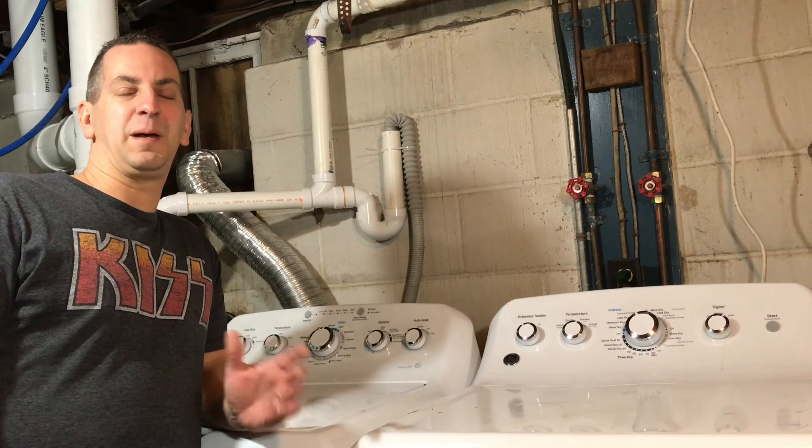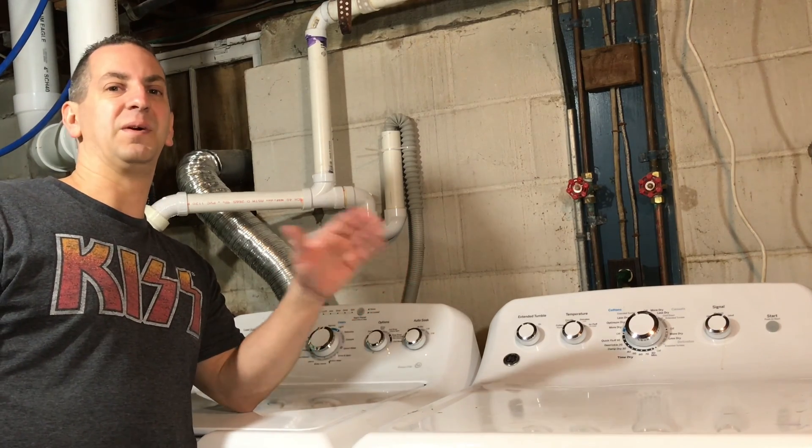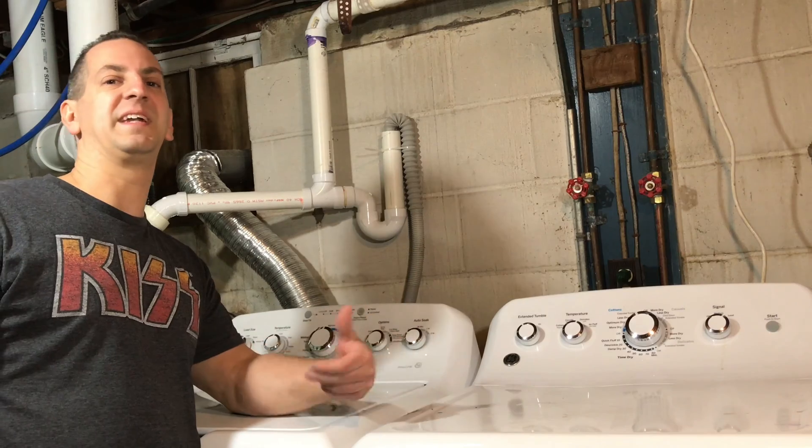What it does is it helps to trap the sewer gases and the odors from the sewer system from getting into your house.